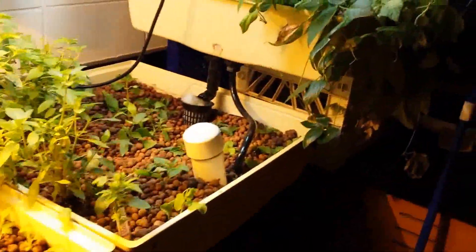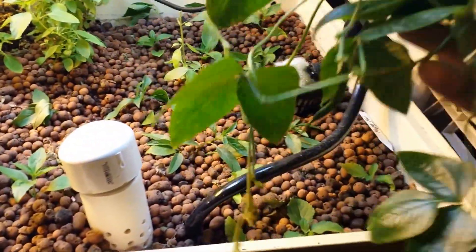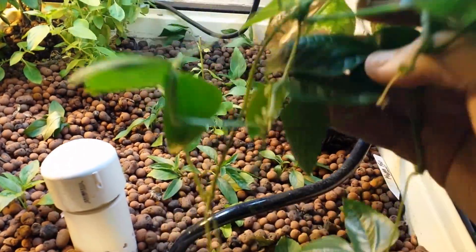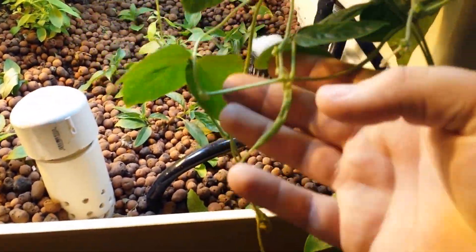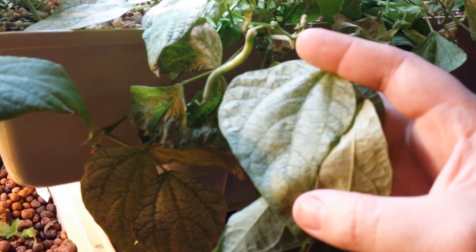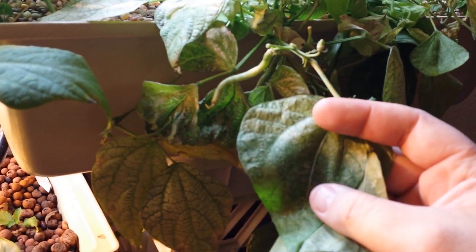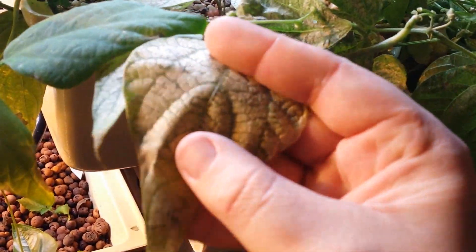We're growing a lot of different things. Starting over here on the far side, we have green beans — some baby green beans right here. This is a plant I actually pulled out of a hydroponic system that the students were doing. You can see the leaves were showing a nutrient deficiency, so I moved it over here, and since then it's started doing a lot better, putting out new leaves.